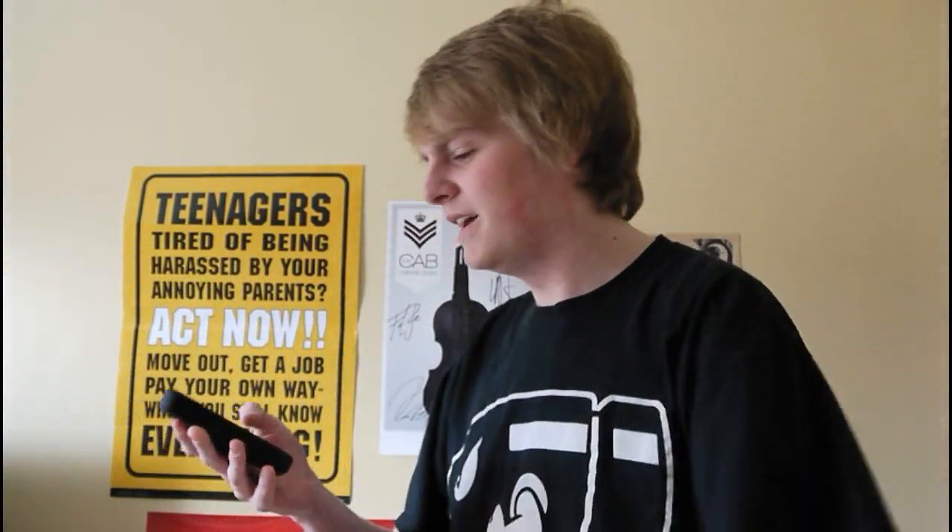What time is it? The time is 12:04. Oh, Siri. You so wrong.